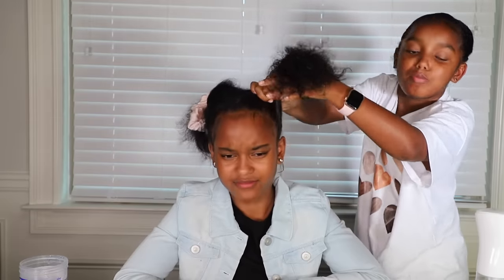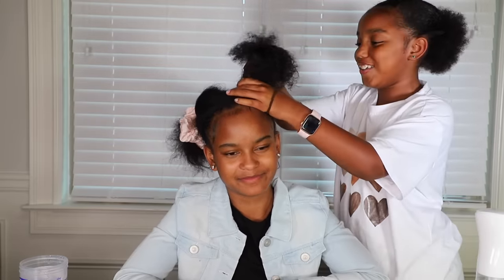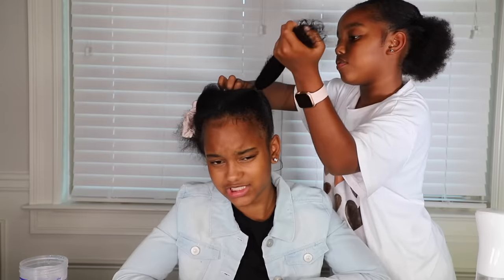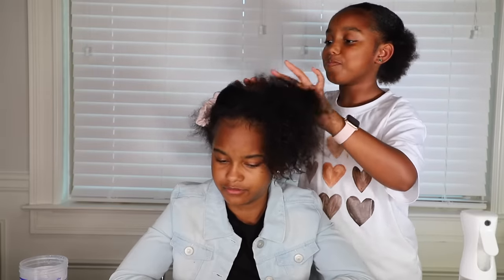I think I should stick to makeup. I think you should stick to robots. Literally straight up bullied up in here. This is a good enough ponytail — now we're going to start adding our gel. Do you need that much gel for one ponytail? I know you ain't talking! Yeah, I was doing a sleek bun, not one ponytail.